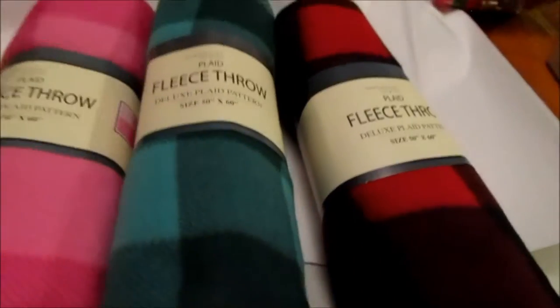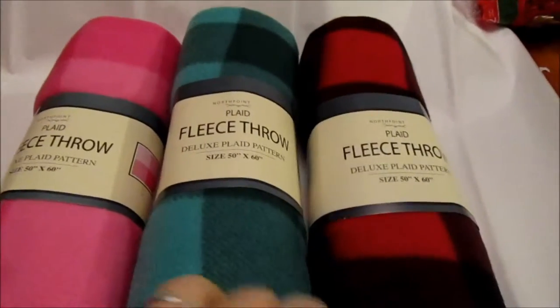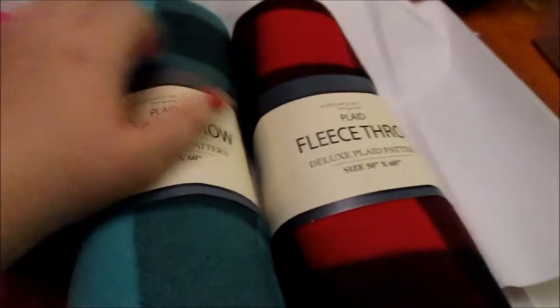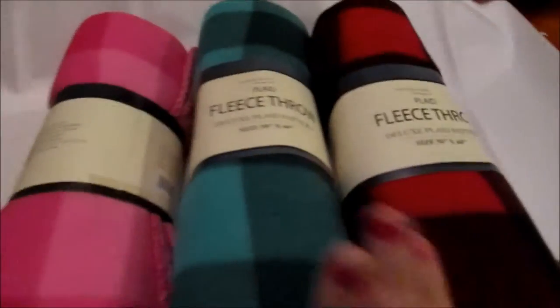I also have these cute little fleece throws. I got a pink, green, and red. These were $2.99 — I found them at Food Lion in the stocking stuffer section. They're not super thick, which is fine because we're just going to be sitting on the couch watching a movie in our pajamas. I figured these would be perfect so the kids will all have their own little couch blankets for movie nights.